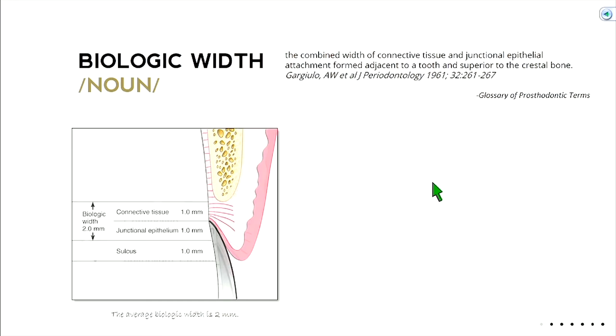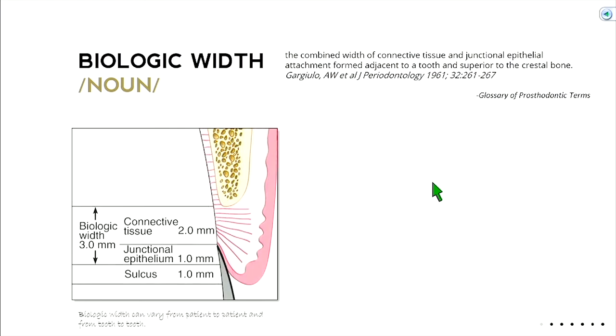This can vary. Biologic width from patient to patient and tooth to tooth can be a little different. In one example, the connective tissue layer is two millimeters, making the biologic width three. The total distance from bone to the free gingival margin would then be four. So it's just math — a little bit of adding and subtracting.